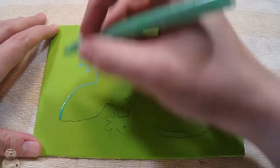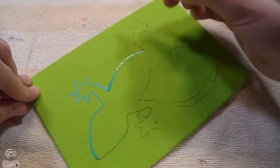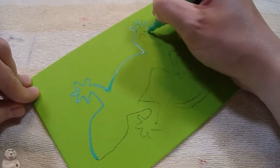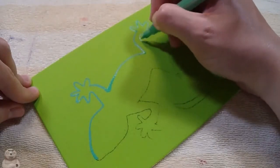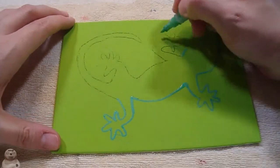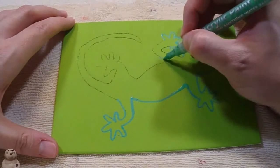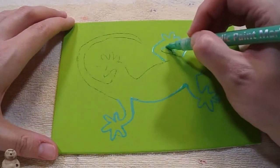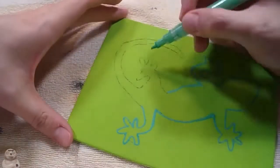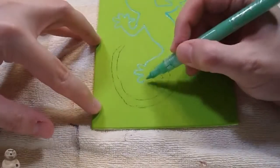Let me tell you — when I put the Mod Podge on this to seal it, I found out I had used black chalk pastels to do the outline, and the Mod Podge made it bleed. So the final one actually has some little smears on it.